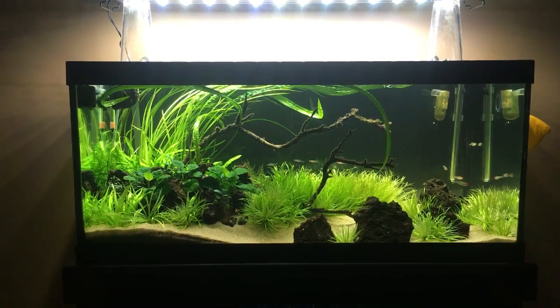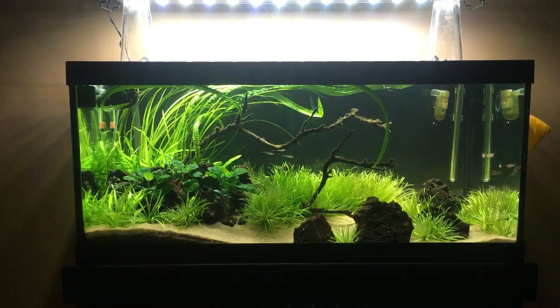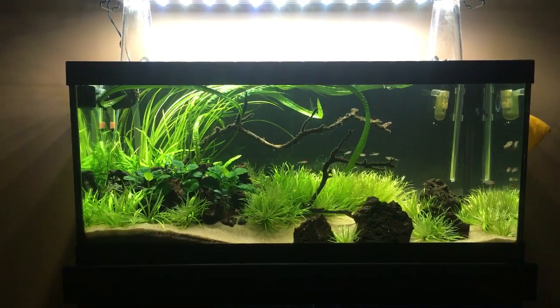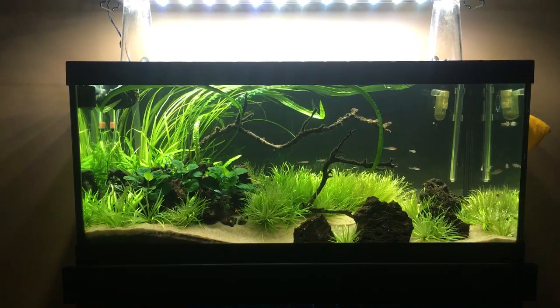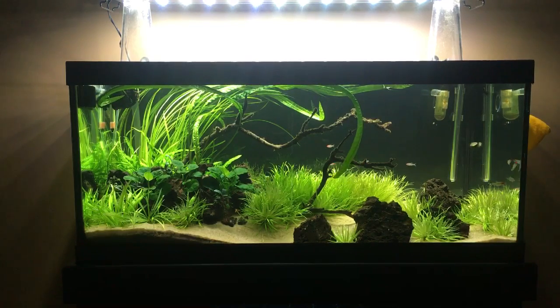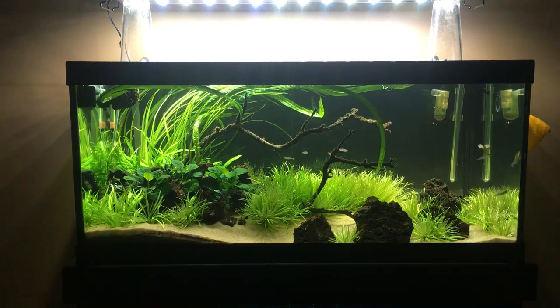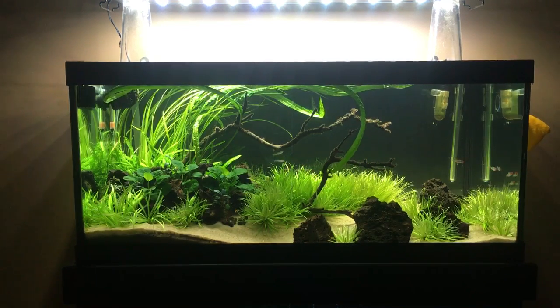What's up YouTube? Mike from Mass Aquariums here. In tonight's video, I've been getting tons of questions on this tank. I do have a ton of series out there, but I'm going to try to narrow it down to just a two-part series and we're going to call it 'Intro to High-Tech Planted Tanks for Beginners.'